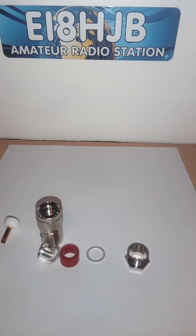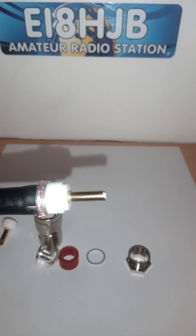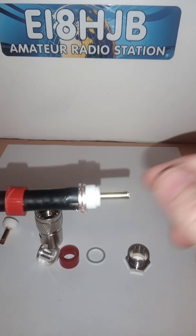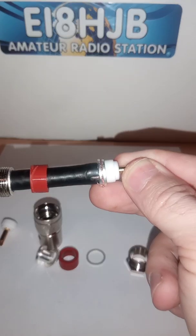I already have one in progress — this is the fourth time doing these plugs. I am used to using other plugs, so I'll just show you how far I'm on with this. It looks okay so far.